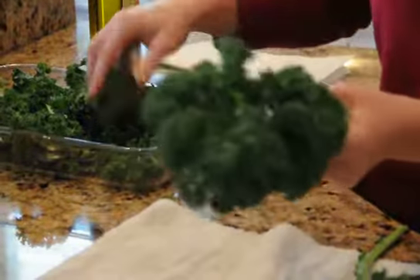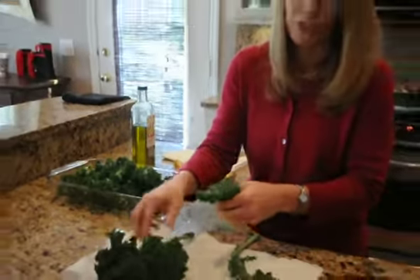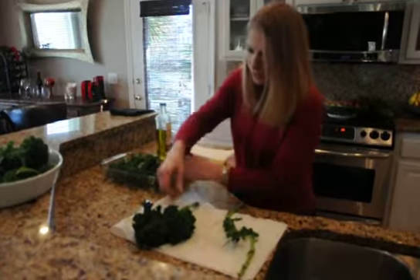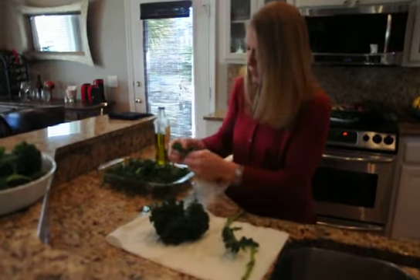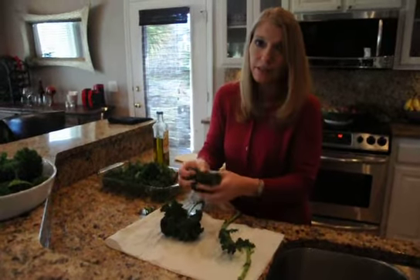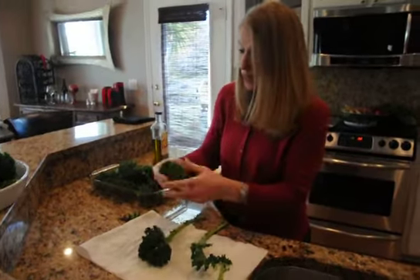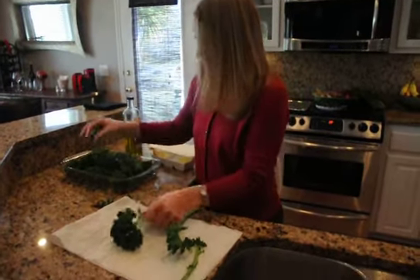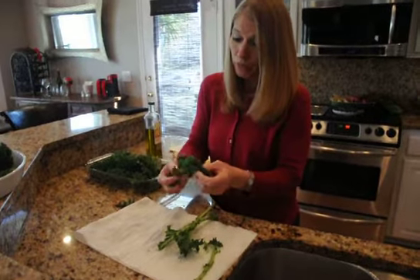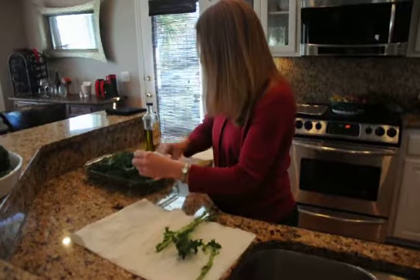Kale has a ton of benefits. Known as a superfood, it's extremely high in antioxidants, full of calcium, vitamin K, vitamin C, vitamin A. It's really high in fiber also. Kale promotes your digestive system to work properly.